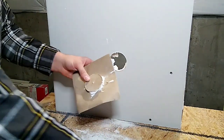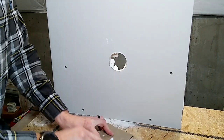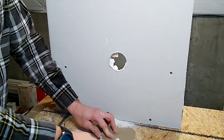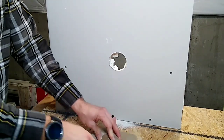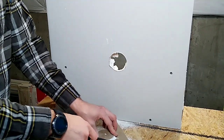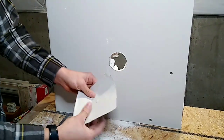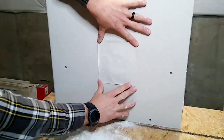Now that you've got this all done, take your knife and just try to scrape off the big extra chunks that are on here. If you leave them there, you're just going to see bumps in your drywall. We're just cleaning this up a little bit. You can do this with any size hole. Now just check to see if it fits your hole — it fits perfect. This insert goes right in, and there's your patch.